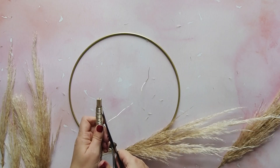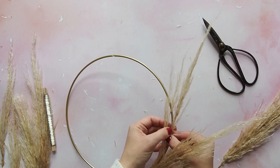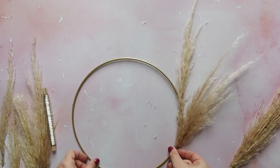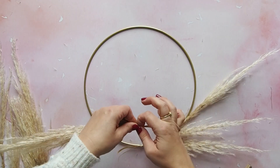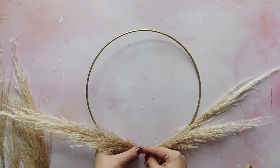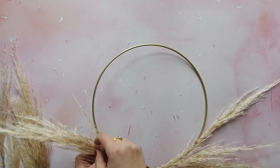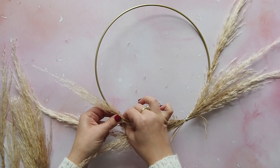Now you don't want the pampas shooting straight out to the side, so find the middle point of the pampas and attach some of the grasses to the hoop with a bit more florist wire. Once you've done one side, it's time to do the other side. Take the second large piece of pampas grass and attach it in exactly the same way — wrap some wire around the stem first, place it on the hoop, wrap the wire around. Then find the middle section and take another piece of wire to attach that bit to the hoop too.